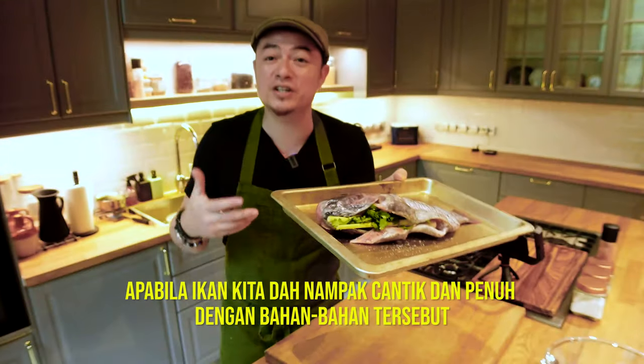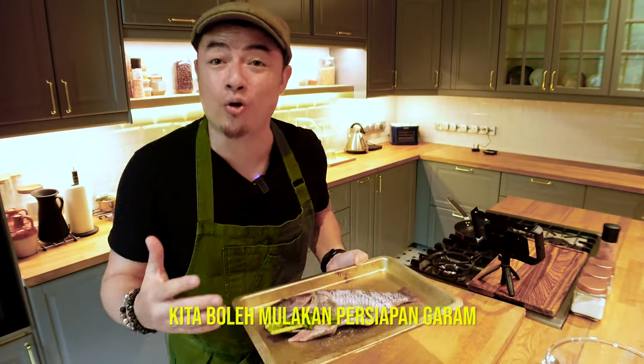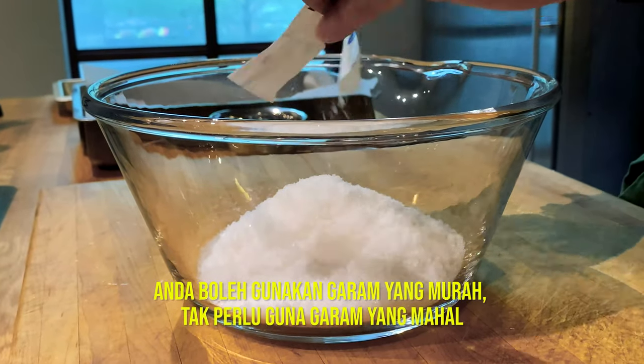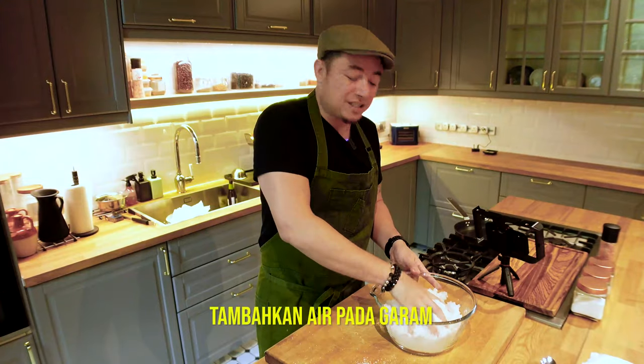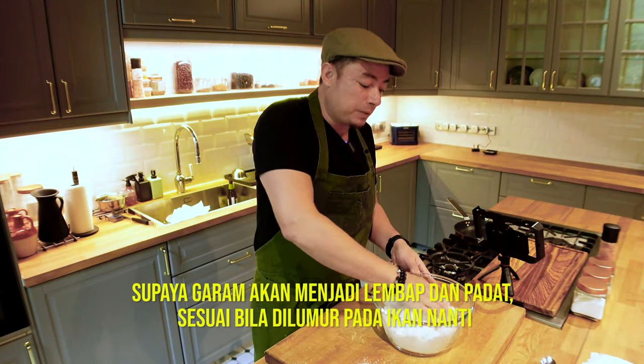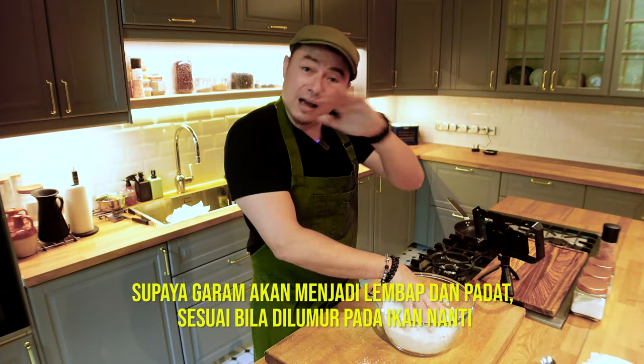Now that the fish is nice and stuffed, we're going to start preparing our salt. You can use the cheap stuff — you don't have to buy the expensive salt. We're just adding water to the salt to moisten it so that it will help bind the salt when we cover the fish.